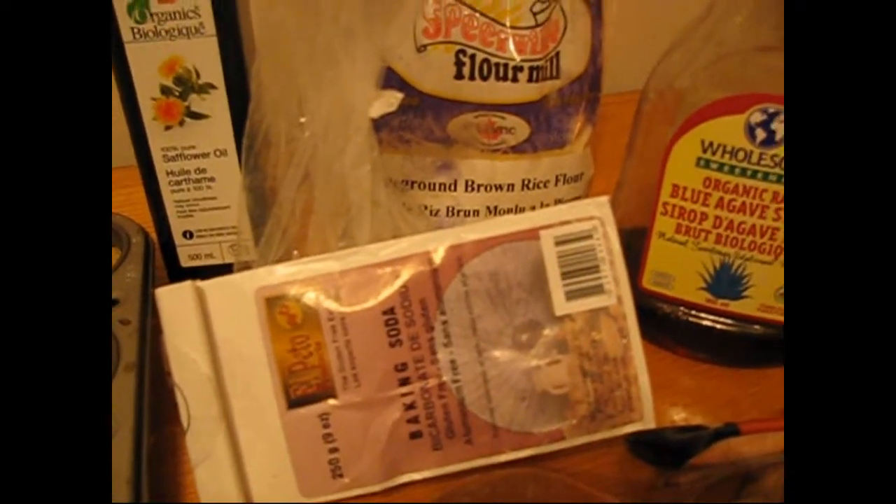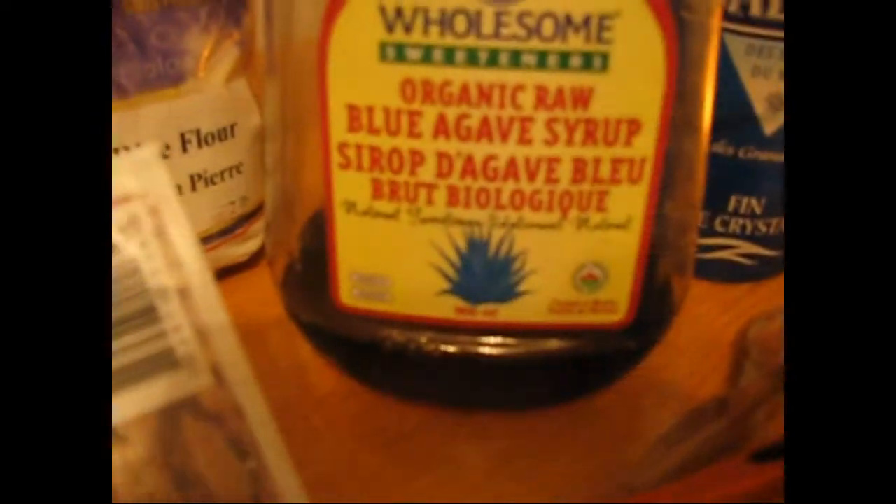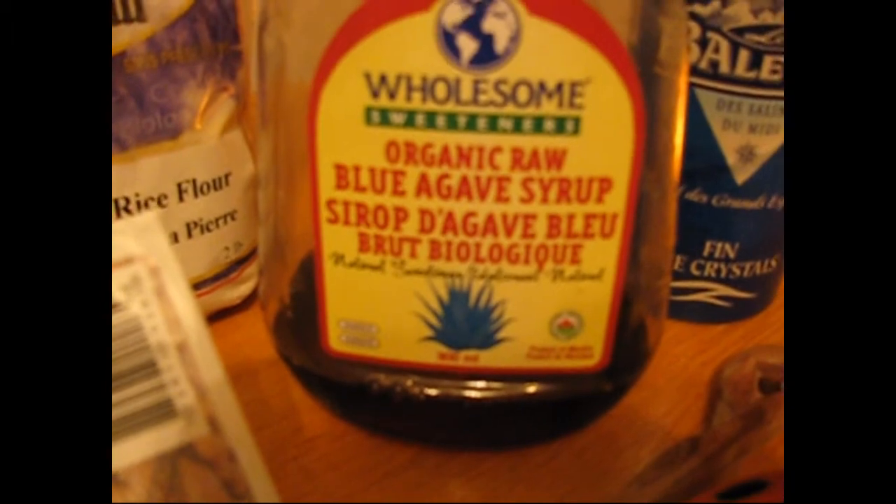I've got bananas, safflower oil, stone ground brown rice flour, and baking soda without aluminum — it's gluten free. I also have some organic raw blue agave syrup and sea salt.